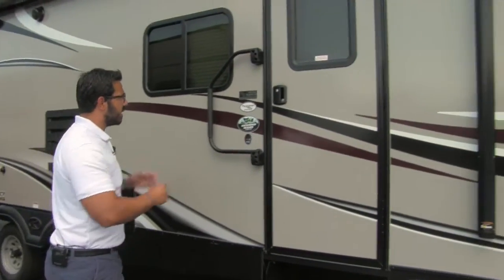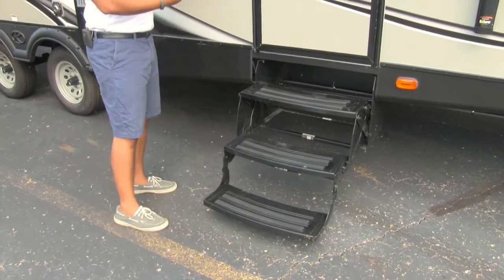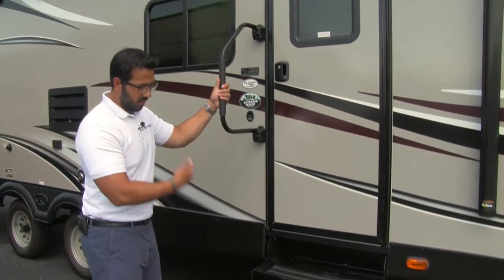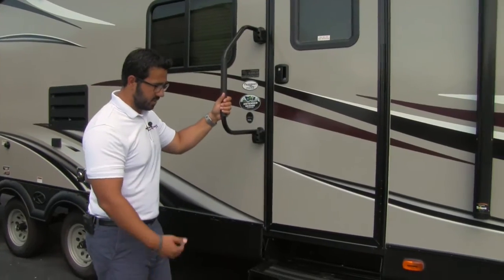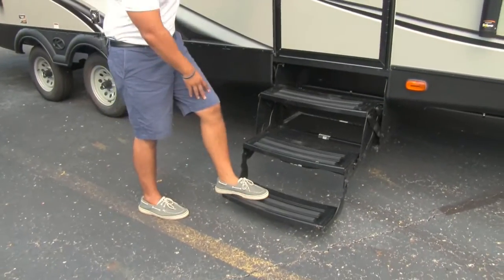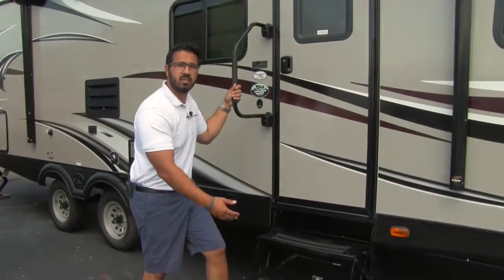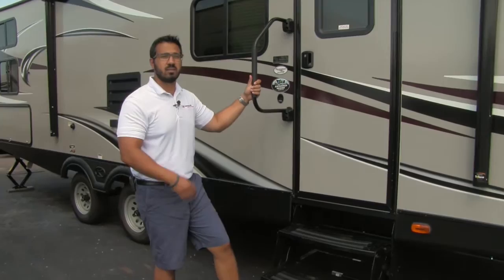Speaking of going inside, it's a breeze to get in — right here you'll see three steps as well as the easy grab handle. That way from the very first step all the way in you have this to help guide you. Also take a look at how low that first step is, so if you do have bad knees, having that third step is hugely advantageous and makes it nice and easy to climb into the coach.